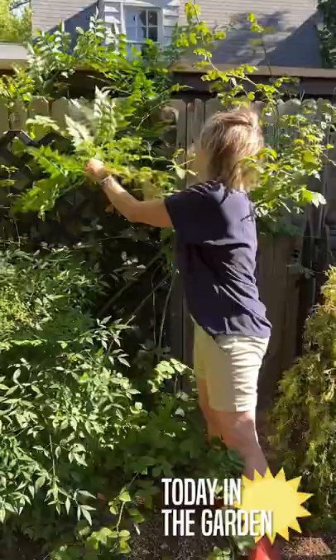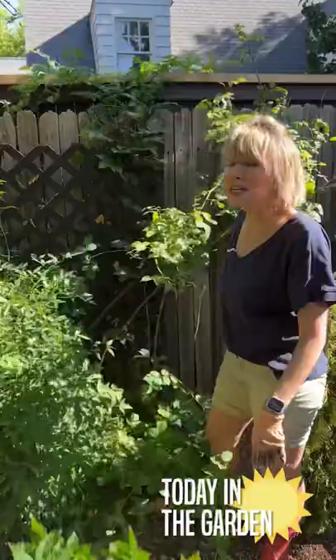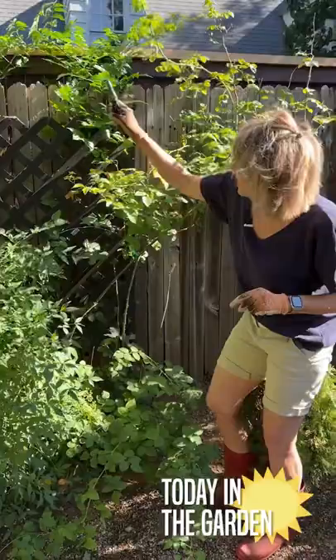Here's a Today in the Garden quick tip. I have all sorts of vines — wisteria, trumpet vine — that are just growing rampant anywhere and everywhere. But here's a tip about removal.